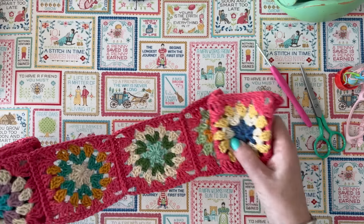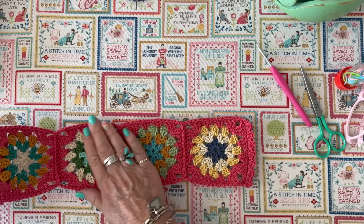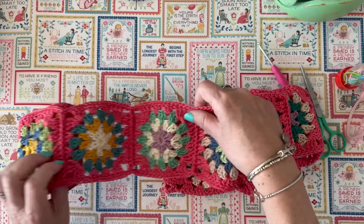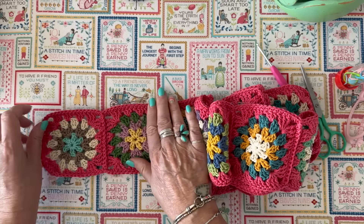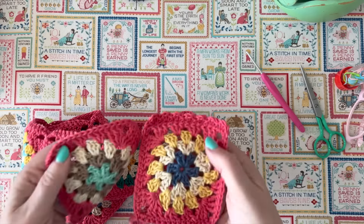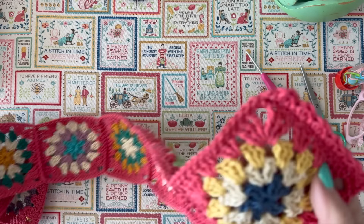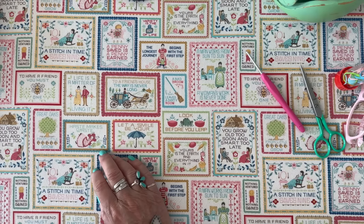So far I've joined all of the 18 squares together. I'm going to unroll it so you can see. I did scrappy colors with the granny circles. The only thing I have left to do is this little scalloped border on the edge, so I'm going to show you how to do that last. But you may be wondering how I'm going to show you how to do this if I've already finished with it.